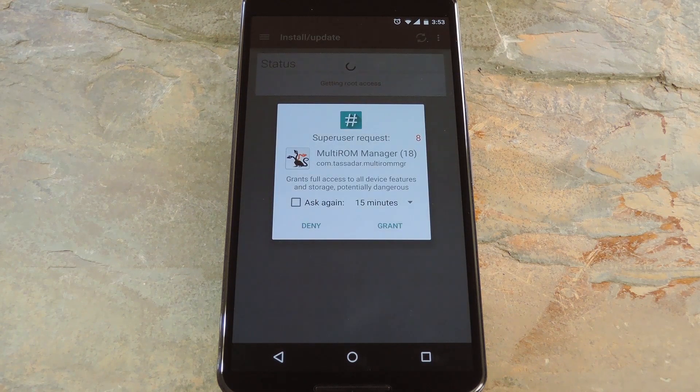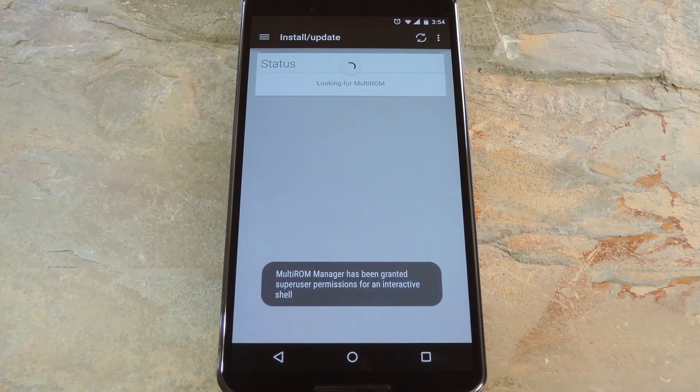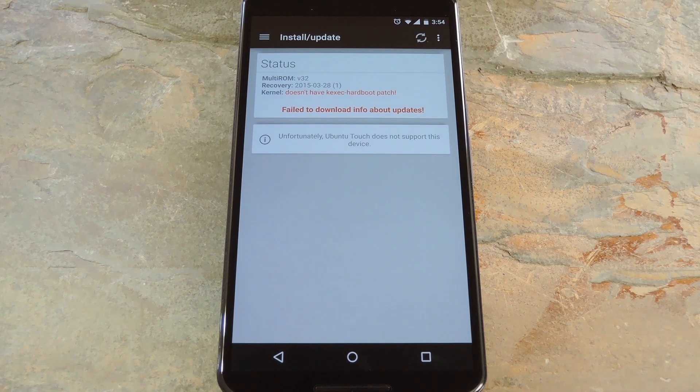Right off the bat, MultiROM Manager will ask for superuser access, so hit Grant on the pop-up. Now this main menu is going to say that you don't have MultiROM's various elements installed, and it also says that it couldn't download an update for you.